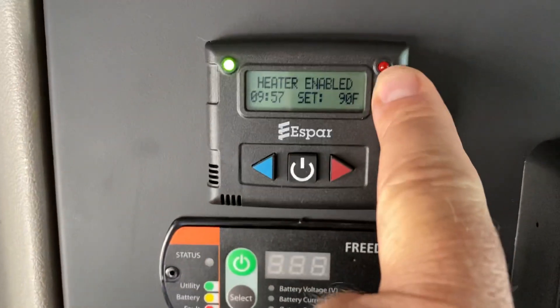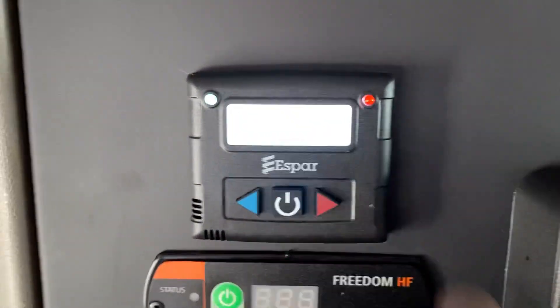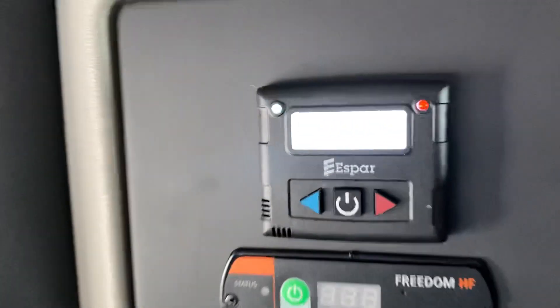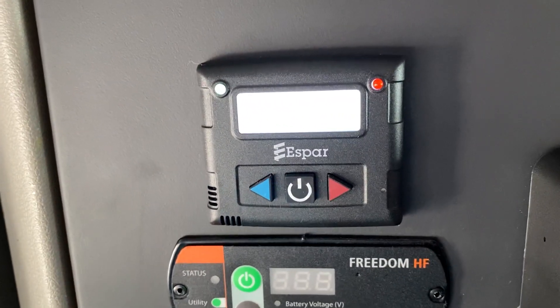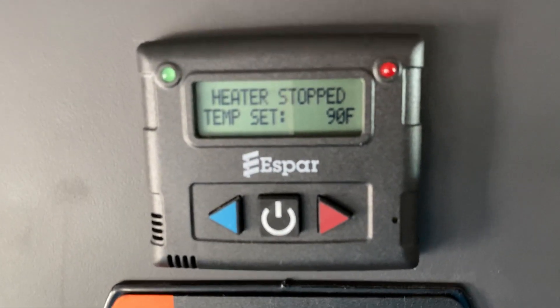If you want to shut it off, push the button — heater stopped. The lights go off and this will cool down and shut off. I just thought I'd share that with you. When that light goes on it doesn't like to show up on the screen, so my apologies. There you can see it says it's stopped.